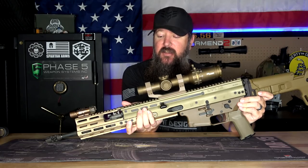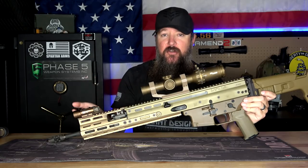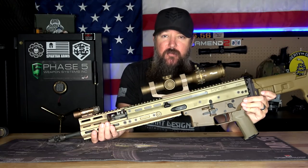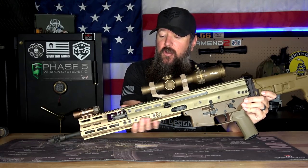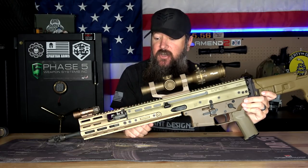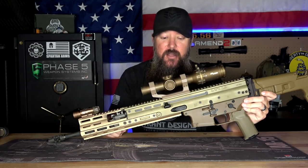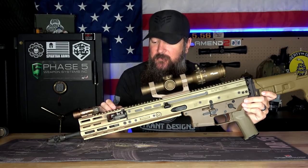It gets rid of the Picatinny rail, makes it a lot more comfortable and easy to hold, but at the same time it obviously extends out further, giving me more positions for my hand. Having my hand further out makes it feel like I have a lot more control when swinging it left and right or up and down. It just feels a lot better. Now this Midwest Industries handguard is a totally different shade of FDE than everything else on the rifle, so simply adding this right here is going to add another shade of FDE — just be aware.